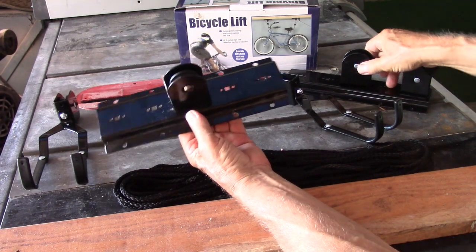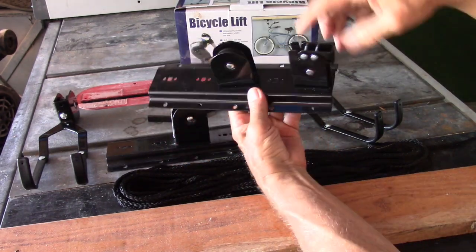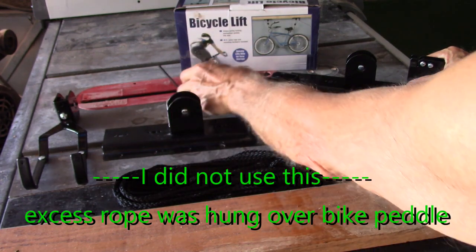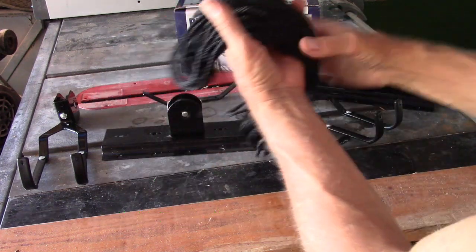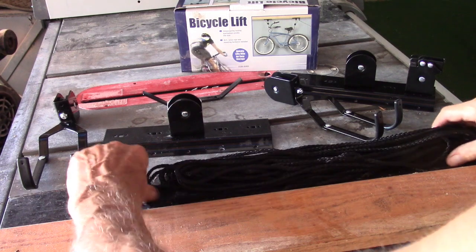The ceiling pulleys are back on, and this is the lift with the lock. There's a little cleat for tying your rope to the wall, and of course rope for the lift. It's pretty simple and straightforward.